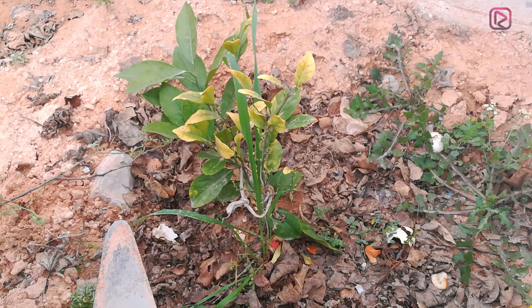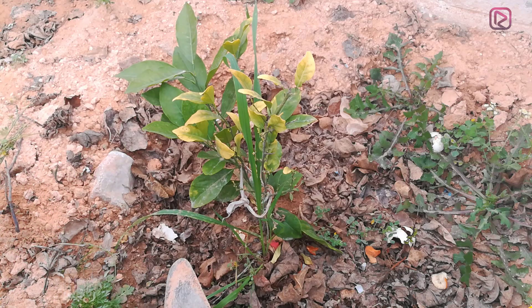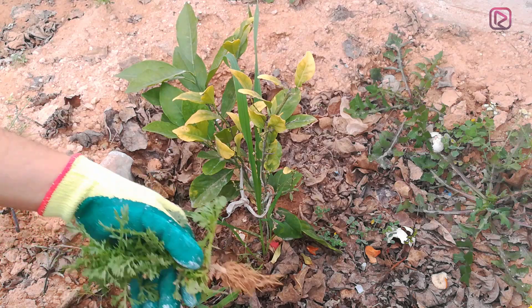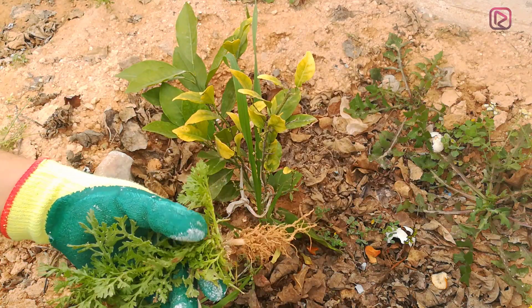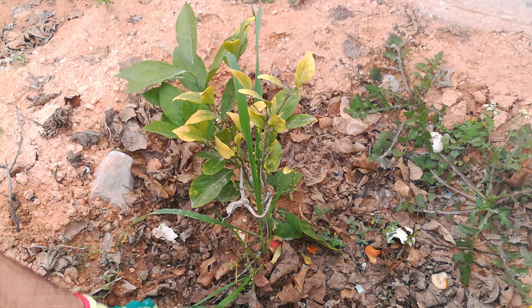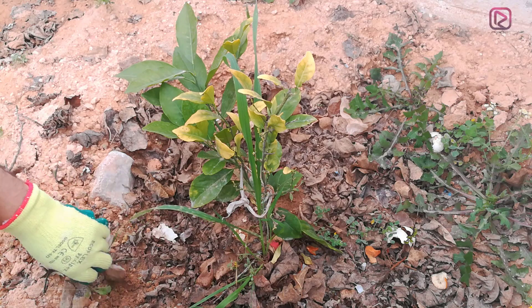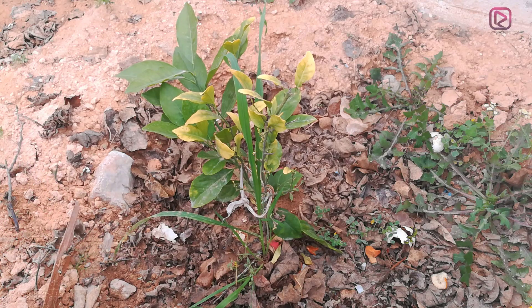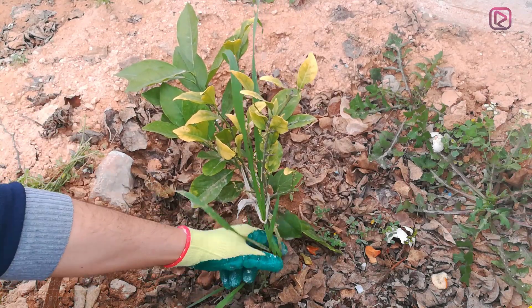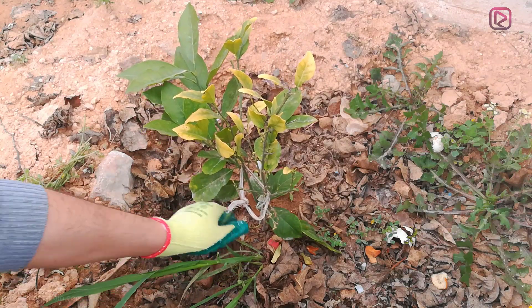First of all, we need to deal with these extra plants and just remove them. Make sure that you get all of the plants out — do not leave any roots behind as they may grow again. Be careful not to hurt the main plant, so just be gentle.